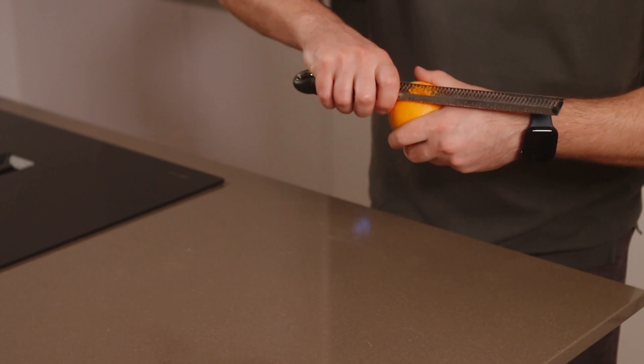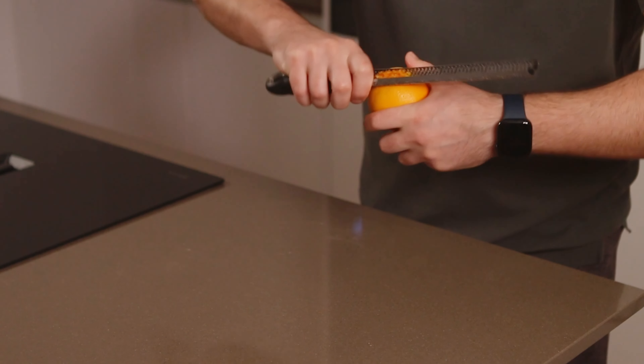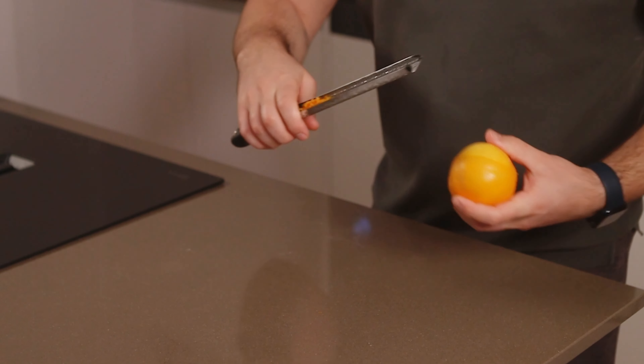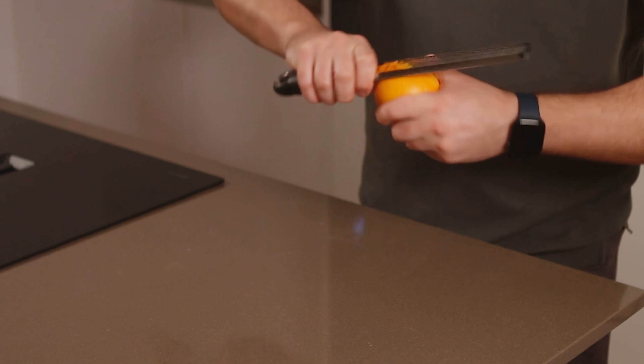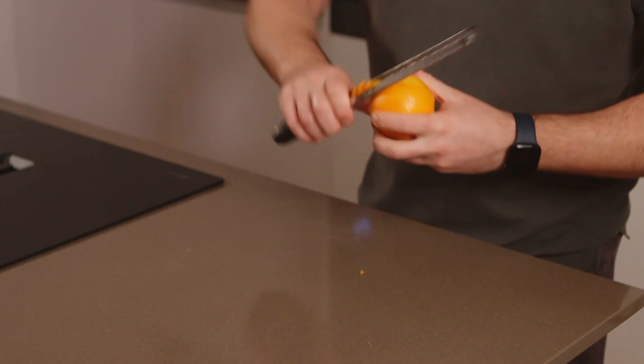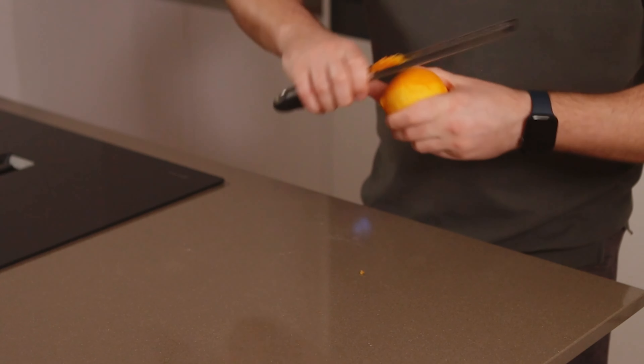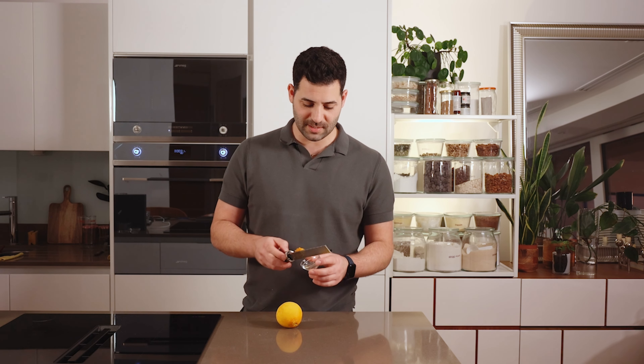In my recipes I'll often say something like a quarter of an orange, or two strips or zests — that's an indication of how much to use. It's too hard to weigh because it's such a small amount. Just work your way from top to bottom — look how much zest we have — capturing all those essential oils in the microplane.